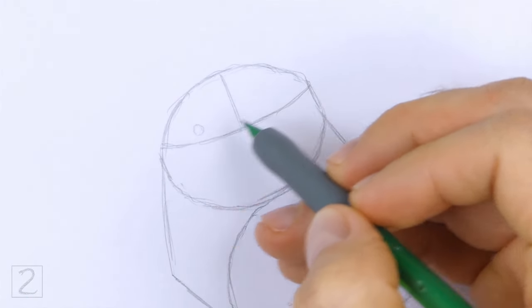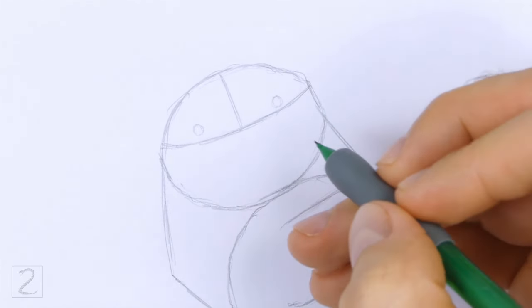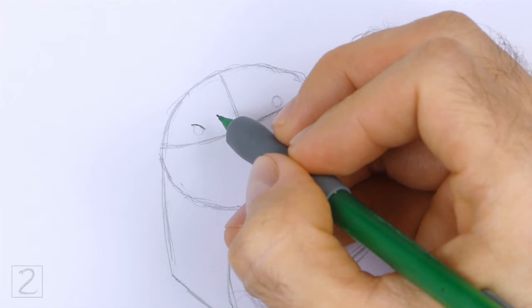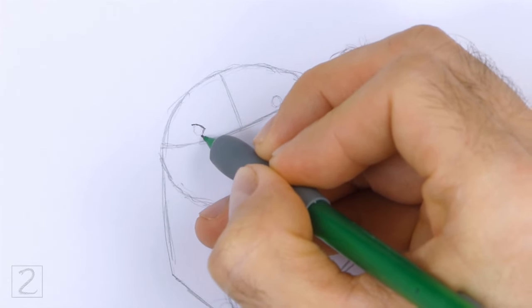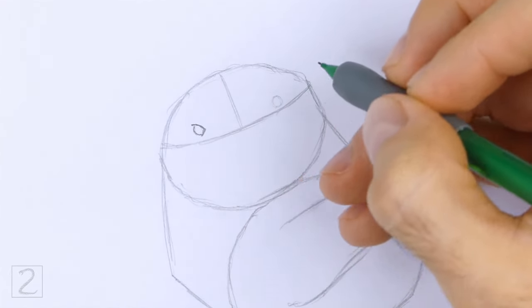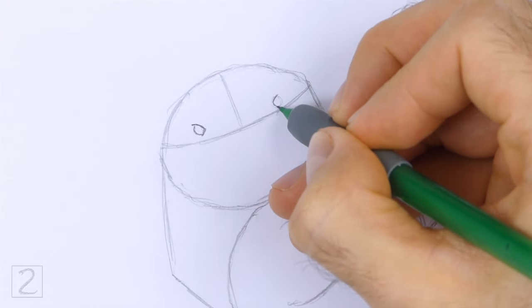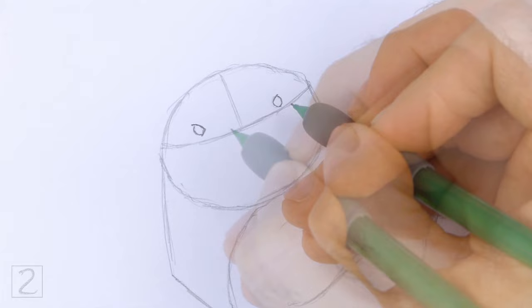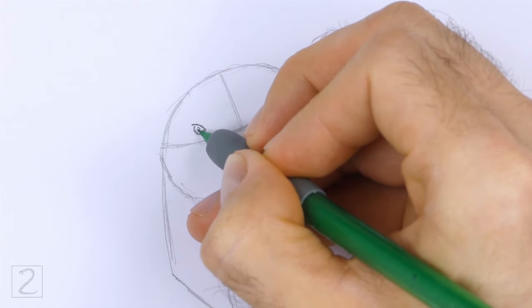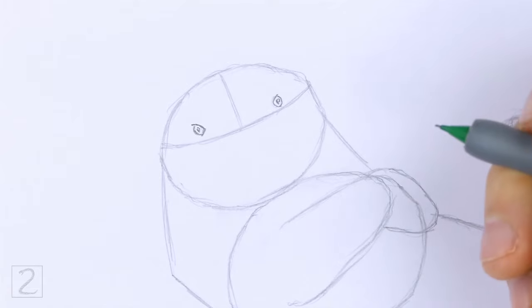Inside the head, lightly sketch two small circles for the eyes. Place the eyes on top of the horizontal construction guide and on either side of the vertical guide. The eye on the right should be higher up because the head is tilted. When you get the sizes and positions of the eyes right, darken the shapes. Make the sides of the shapes pointier for the corners of the eyes. Inside each eye, off to the side, draw tiny circles for highlights. In the middle of each eye, draw a small circle and shade it in for the pupils.